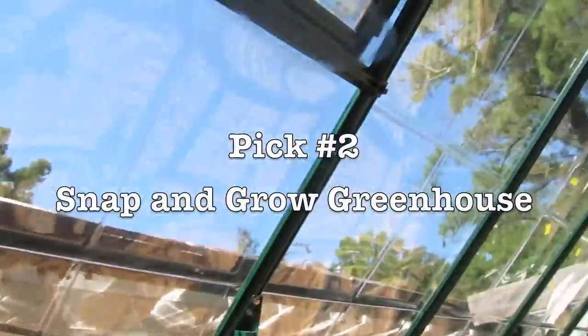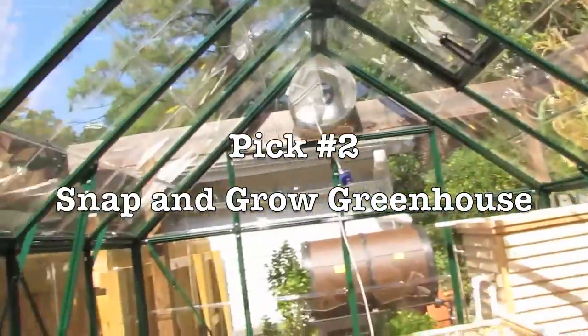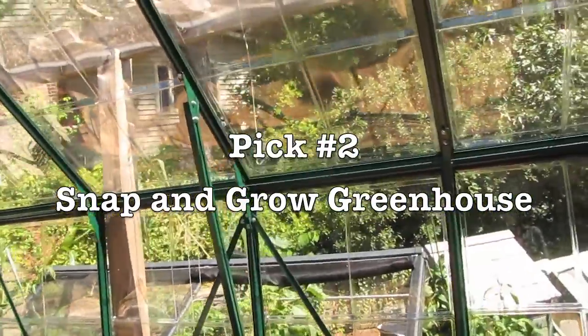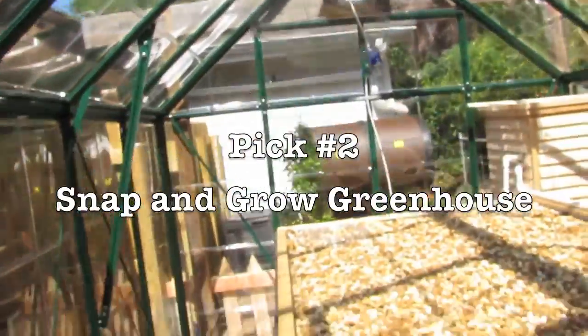I want to talk about this greenhouse. It's actually designed in Israel. When I first put it up I wasn't so sure, but once it was all put together I was actually very impressed with it. It took a while to put together, but I had some great guys working on it.